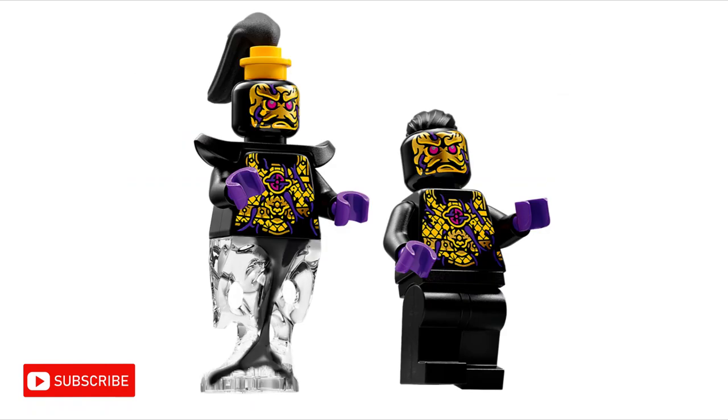These ink demons in the sets do not have any visible gold name plates, but in Journey to the West these name plates are hidden under the minion's clothing, so if these ink demons do have name plates, it would make sense that they would not be visible.